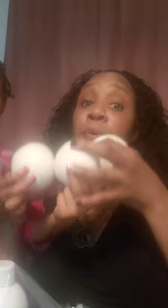Next up we have the dryer balls — these are good instead of fabric softener and dryer sheets. They take away static, and you put all three in the dryer at the same time. I'm really excited about these.